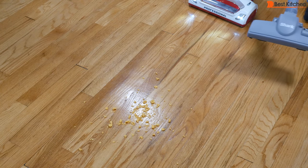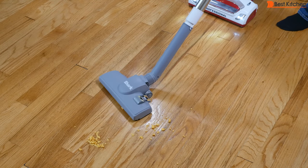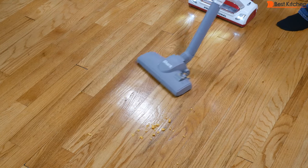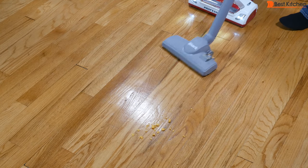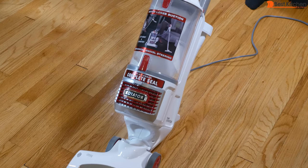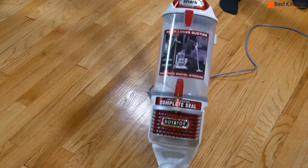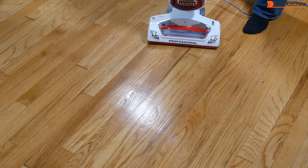Crumbled up goldfish crackers. The straight suction nozzle worked well. The floor nozzle did a decent job as well, though the superfine crumbs were not picked up.